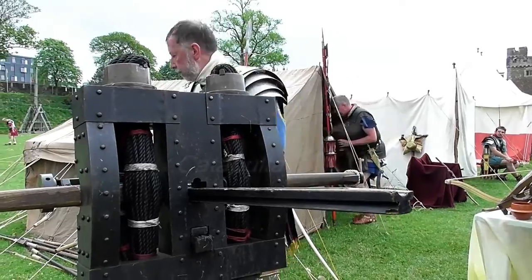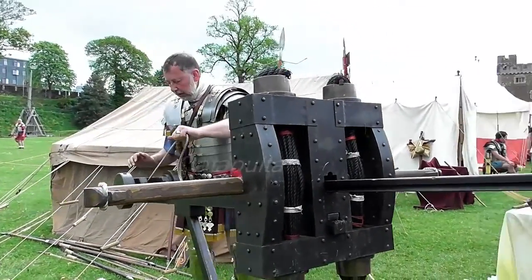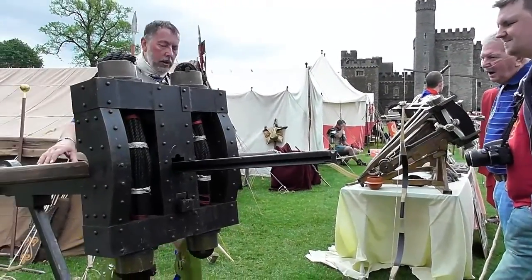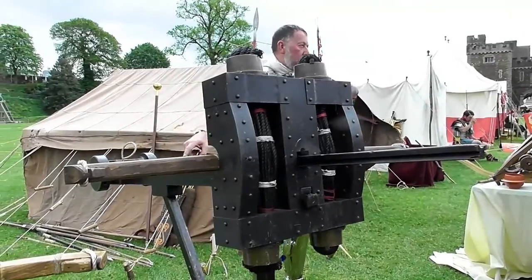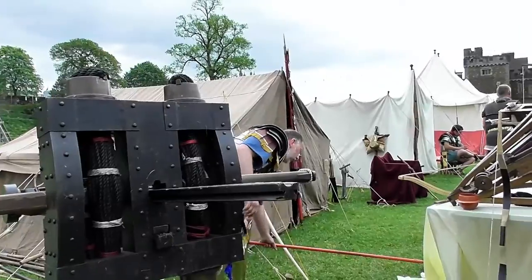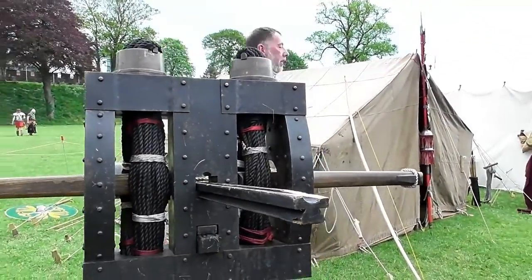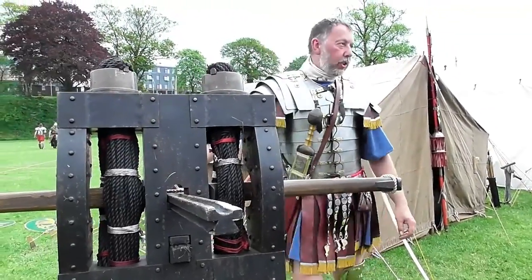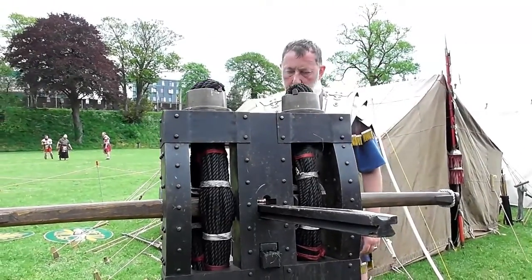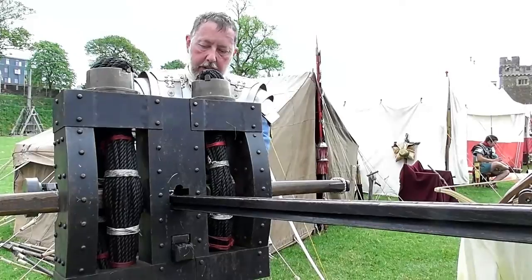You've got this thing called the Slider. It's almost like I know what I'm doing here. And that goes all the way forwards like this. What you have here is the archer's fingers. You're determined to fall out, aren't you? There's your archer's fingers, which will grip the bow string, and then that becomes the trigger that locks it in place. So you basically slide that forward, lock the string in like that.